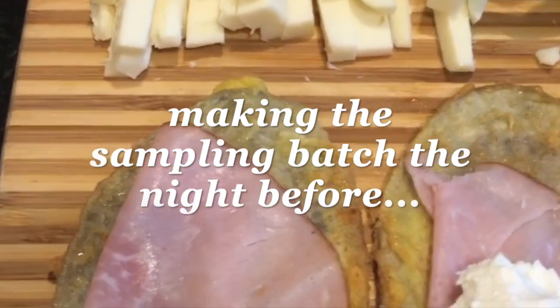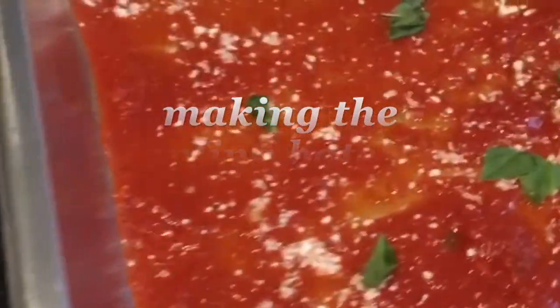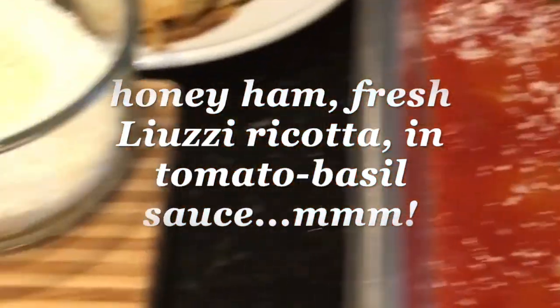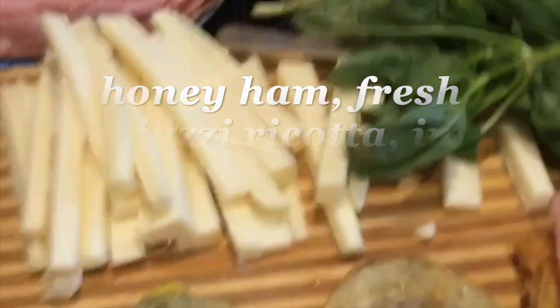Hi guys, Michelle here. I am making the eggplant rollatini for tomorrow's culinary demo at Page Hardware. This is like my very favorite dish of all times. You guys just save me a bite while I'm demoing and you're eating all these wonderful samples. See you tomorrow, 12 to 2 at Page Hardware.